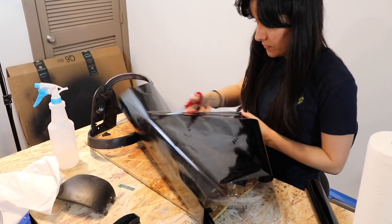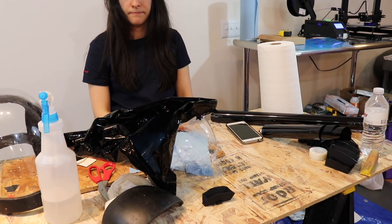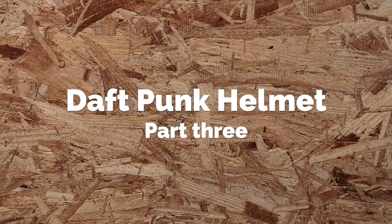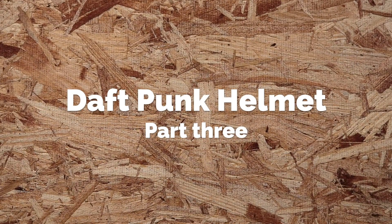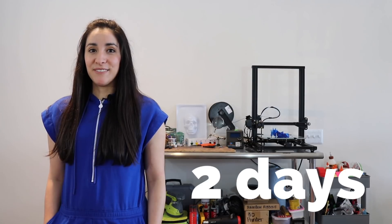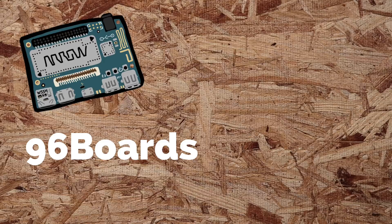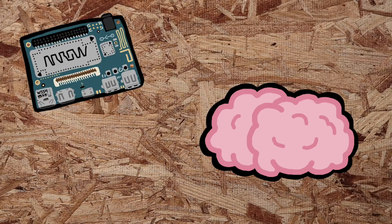I don't know if I'm going to make it. I'm making a Daft Punk helmet. I need to complete the helmet for Maker Faire which will begin May 18th, in two days' time. I'm going to use a 96Boards DragonBoard 410C to be the brains of the helmet and control everything.